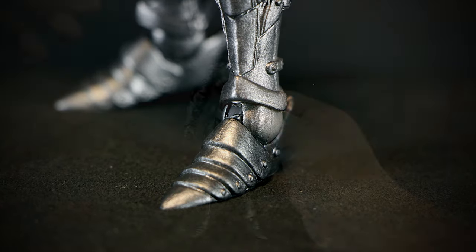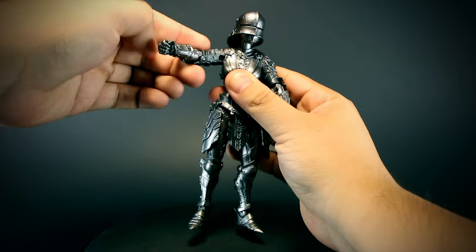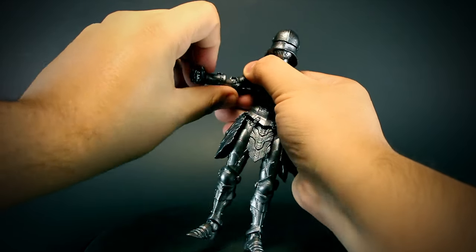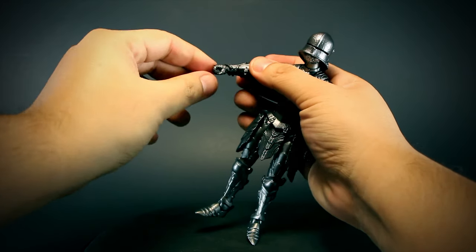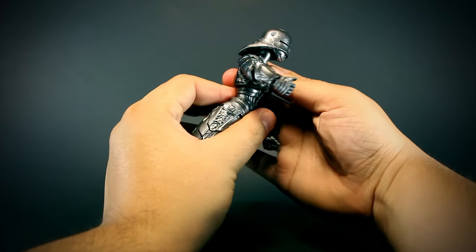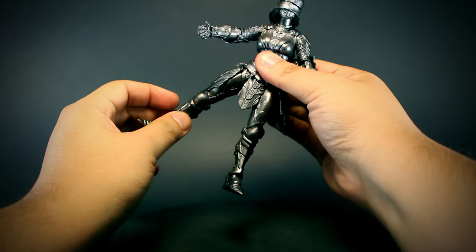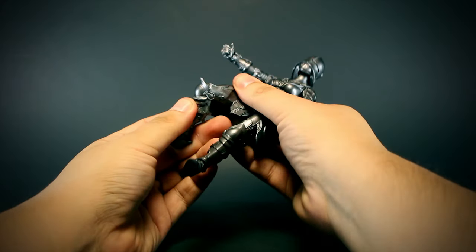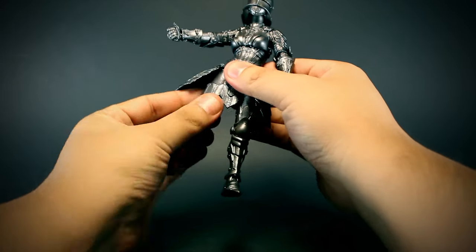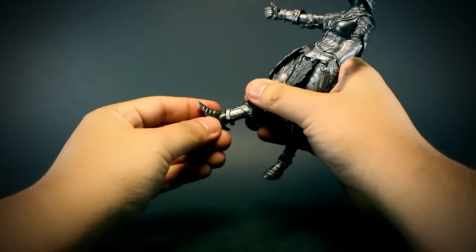For articulation, we have a ball-jointed head with rotation at the neck, shoulders that open and rotate, an elbow that bends and rotates with some restriction in the sculpting, a forearm that rotates, wrists that bend up and down and rotate, a ball-jointed chest with a bit of range, a rotating waist, legs that open and bend forward and back, knees that bend back and rotate, thighs that rotate, and feet that bend up and down and rotate at the ankle and foot.